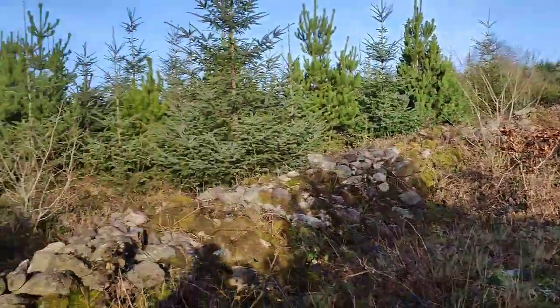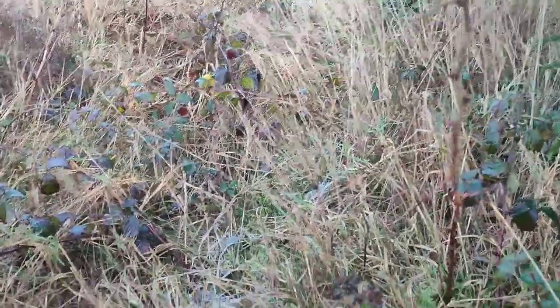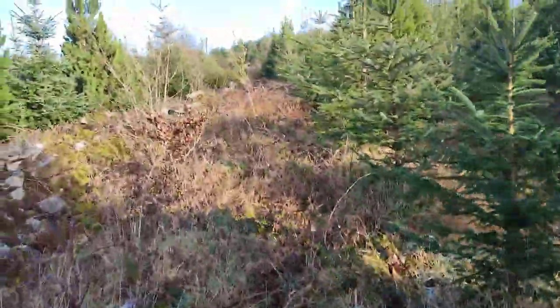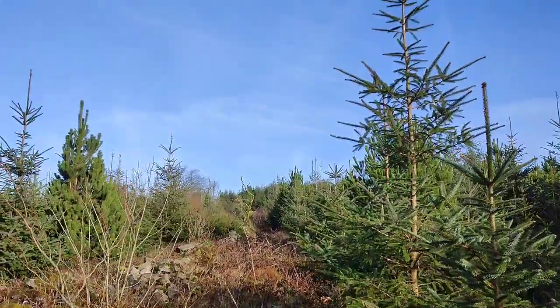I'm hoping Nina is going to get onto a fox or something in here. There's no deer here, so I can leave her off. I'm hoping she can get onto a fox and she'll start tracking. See what happens. Beautiful morning.